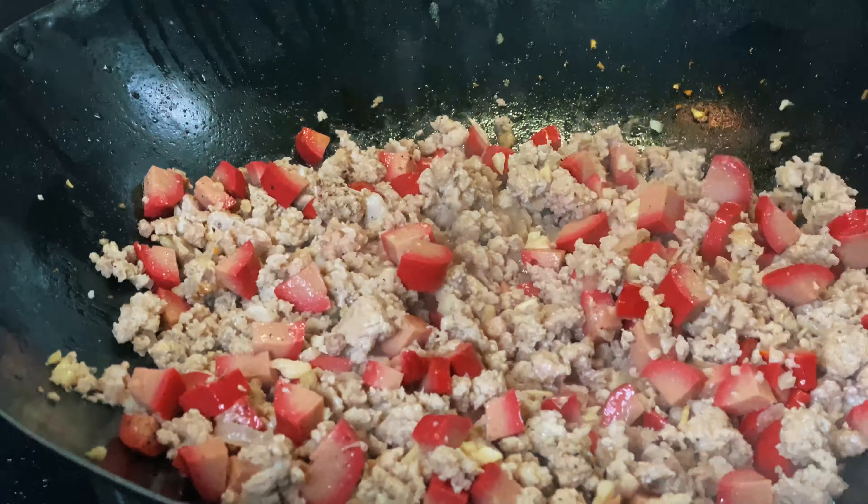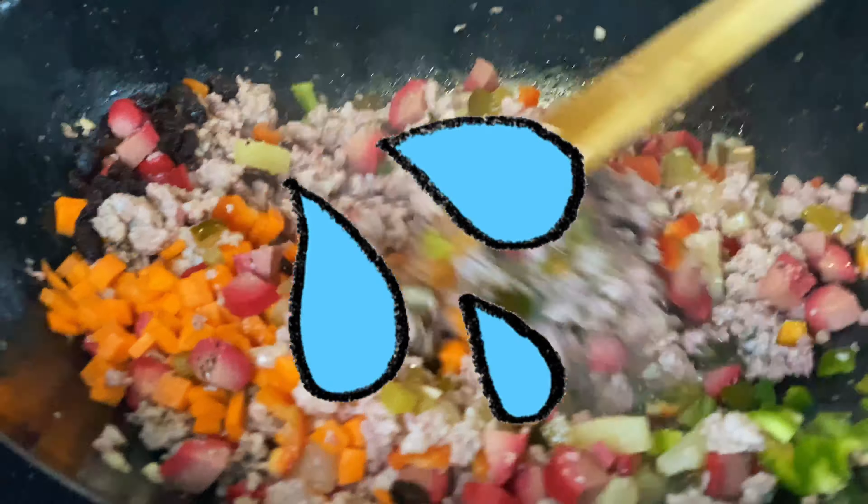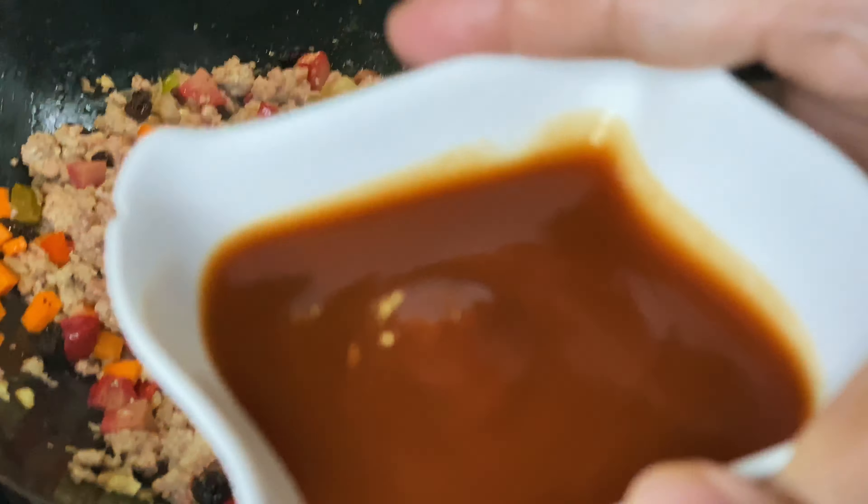Next, add your minced garlic. After a few seconds, add in your ground pork and let it simmer until cooked.